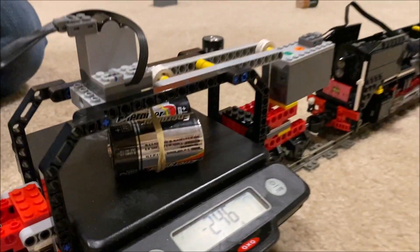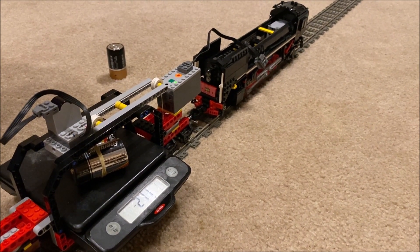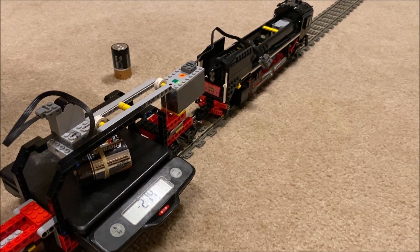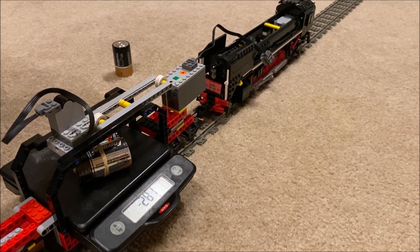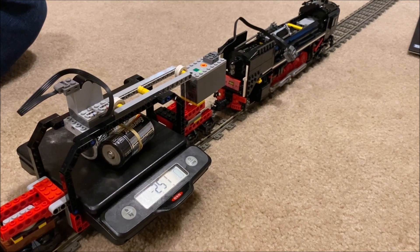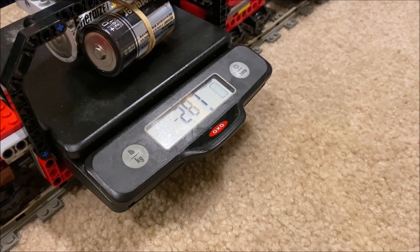A locomotive that pulled 100 grams in this test could not actually move a train generating 100 grams of resistance. Still, I liked the apparent accuracy of measuring with a scale, and the compact setup made it much easier to film. Unfortunately, if run long enough, locomotives would slowly start to move more and more weight until they reached some definitely outrageous number. For example, the QJ pulled about 200 grams using the traditional test, but got close to 300 grams — almost 50% more — using the static test.